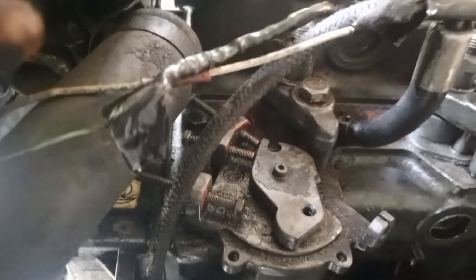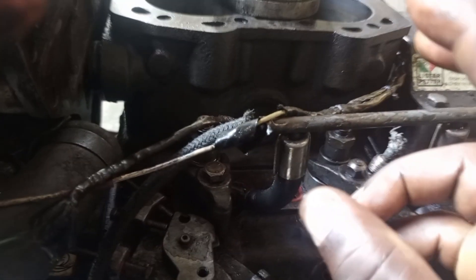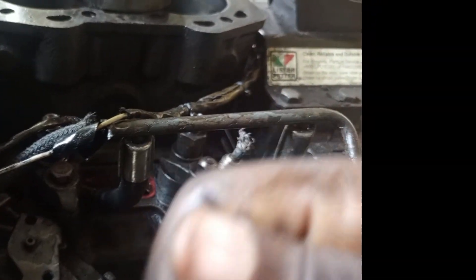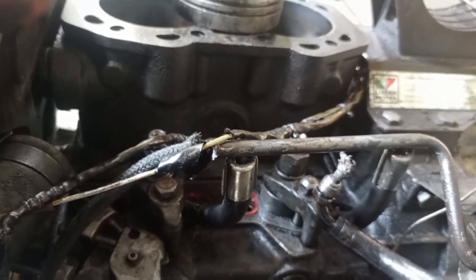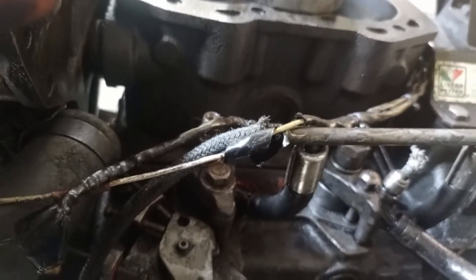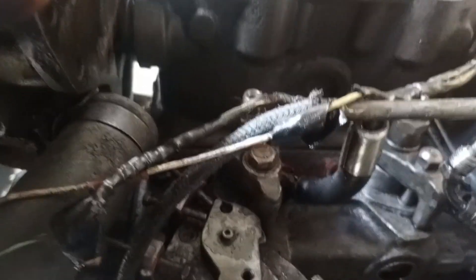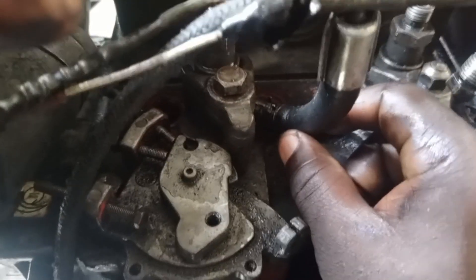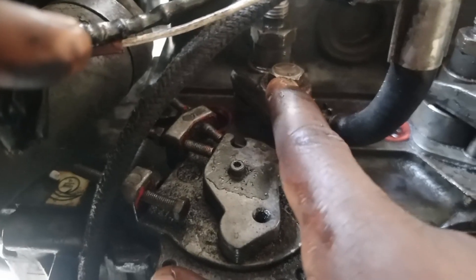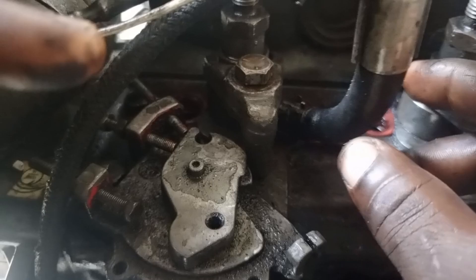You also need to adjust the injection pump. Sometimes when the engine is running and you want to confirm that all cylinders are working — even though it's a four-cylinder engine — you slack the injector pipe and notice if it has an effect on the engine. You slack each one after the other. Anyone you slack that doesn't have an effect on the engine shows that cylinder is not working. If it's not working, come here and adjust it: slack this bolt, put your 19 spanner on, then adjust this thing like this.